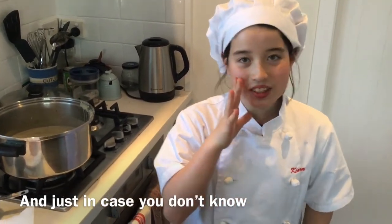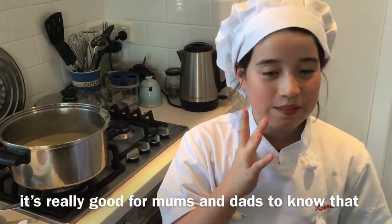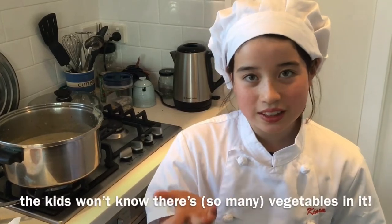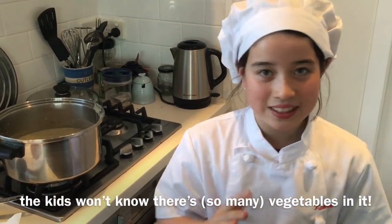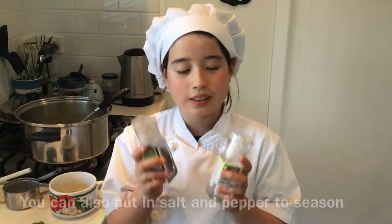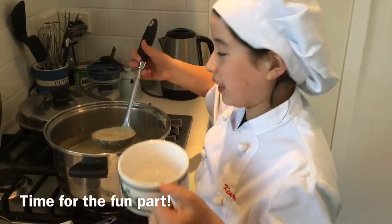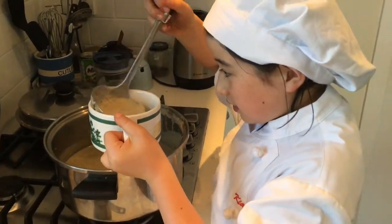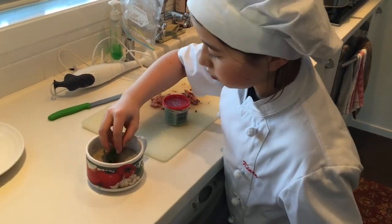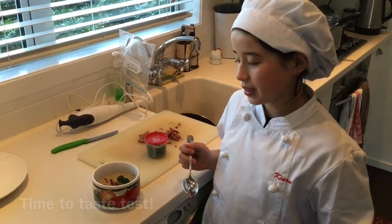This is how you make cauliflower soup, and just in case you don't know — it's really good for mums and dads to know that you blend it up so the kids don't know there's vegetables in it. You should always put salt and pepper to season. Time for the fun part — that's how you make a cauliflower soup!